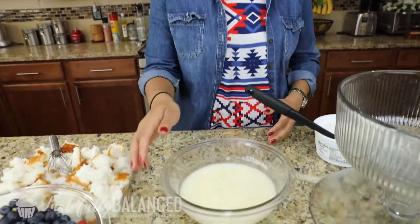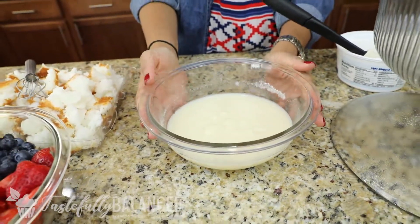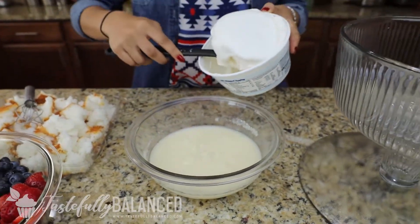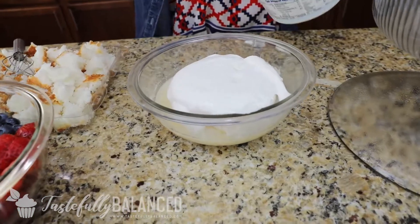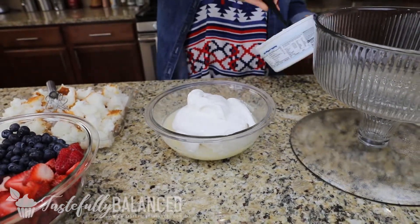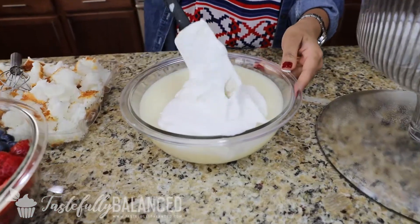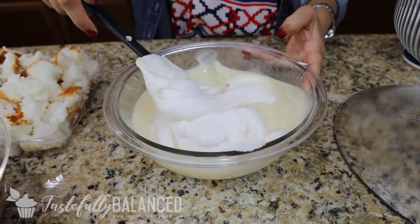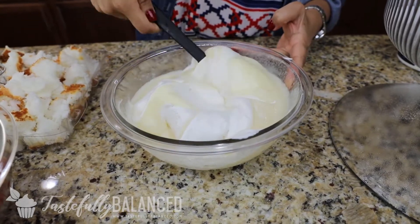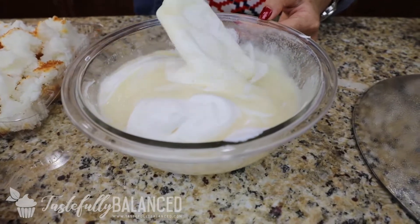Now my pudding mix is completely settled — if you jiggle it, it's very solid. So what I'm going to do now is add some frozen whipped topping to this. I've already thawed this out. You can find this right next to the pizza crust or in the whipped topping frozen area in your grocery store. I got the light version just to keep it a little bit lighter. I'm going to fold this into my pudding mix, and this becomes a really amazing, light, and fluffy pudding for your trifle. I actually stuck my pudding mix in the freezer for a little bit because I thawed out my whipped topping a little too much — I want it to get a bit thicker and not so runny.